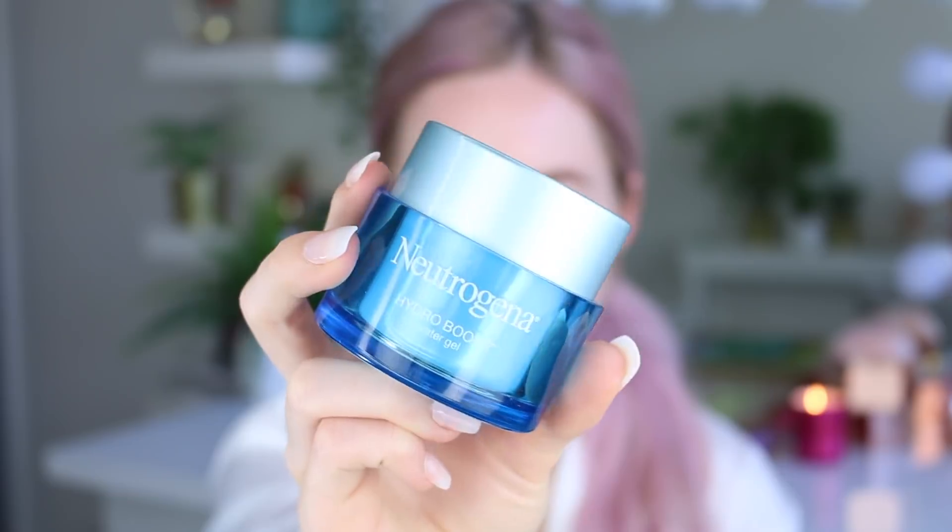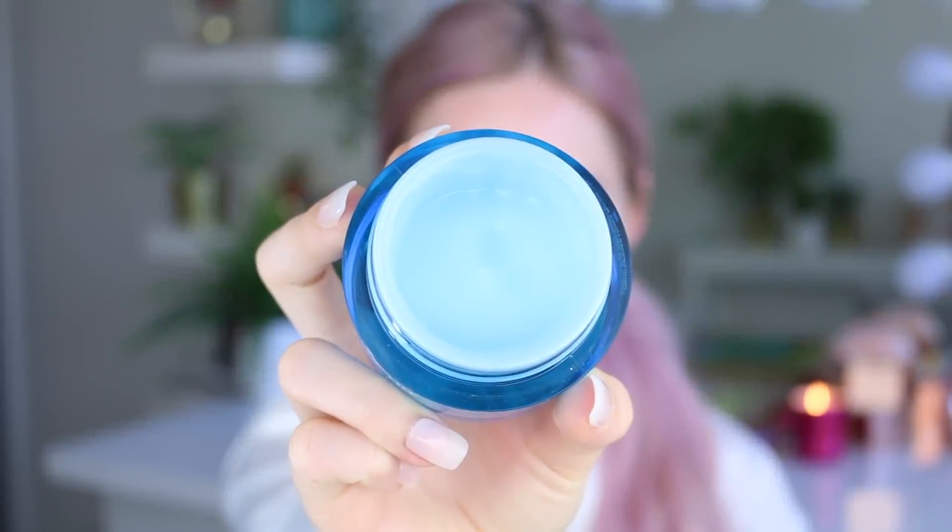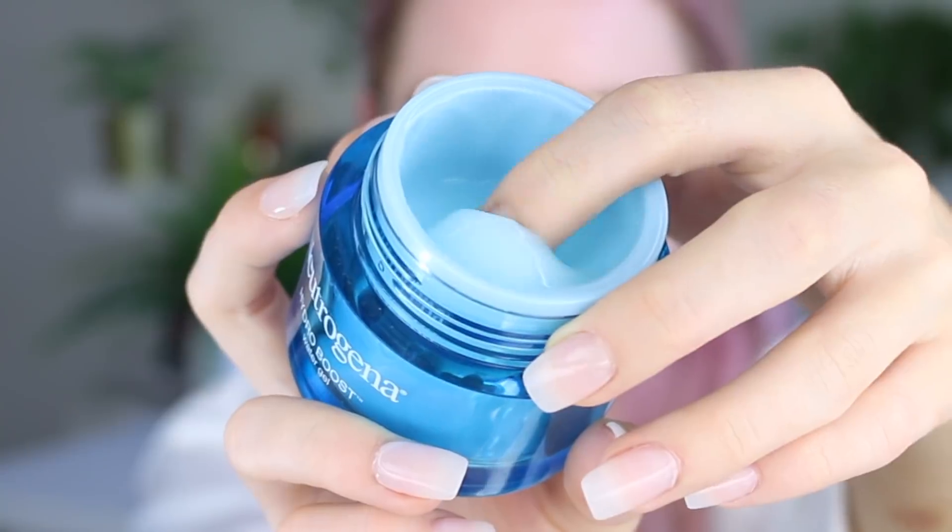Hey guys, welcome back! Today's video is a very skin-like, natural-esque makeup tutorial. First, we're jumping in with some moisturizer — this is the Neutrogena Hydro Boost, and I'm just using this to give my skin a nice hydration and a really nice base before we jump in with any other products.